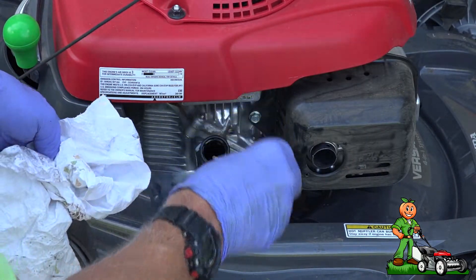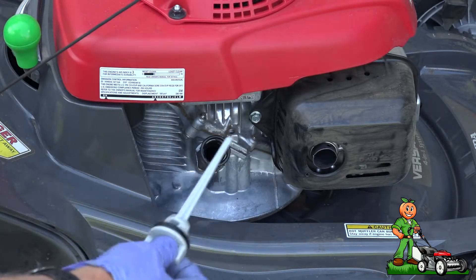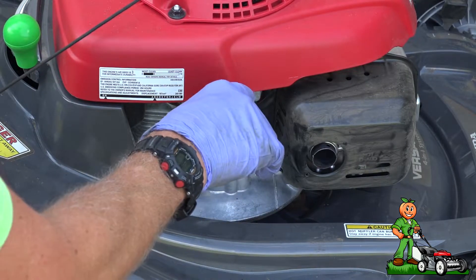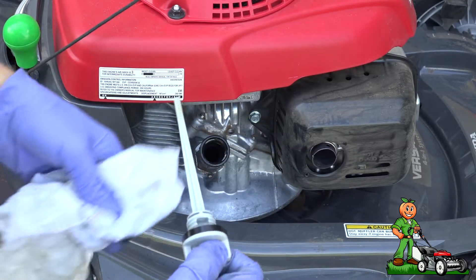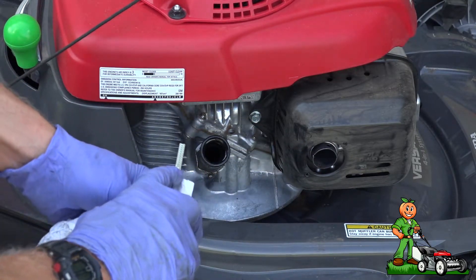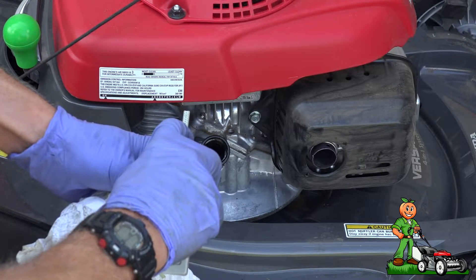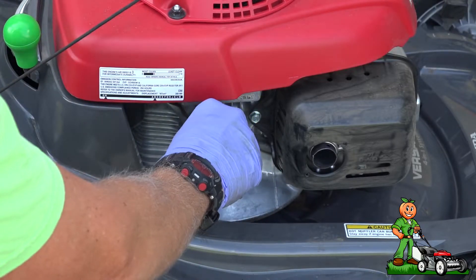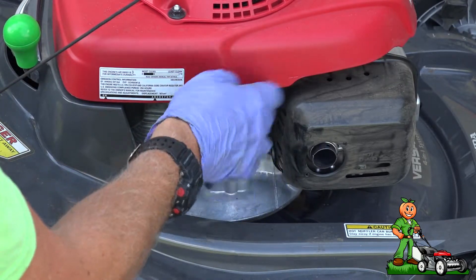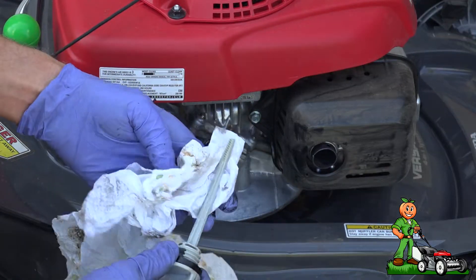I'm just going to make note of the oil. The proper procedure to check the oil in a Honda mower is to just lay the dipstick in and then pull it back out. There are hash marks here, and as long as it's to the top hash mark you're good — you don't need it any more than that. Don't make the mistake of screwing it in and then unscrewing it to check it; that's going to give you an artificially high reading.